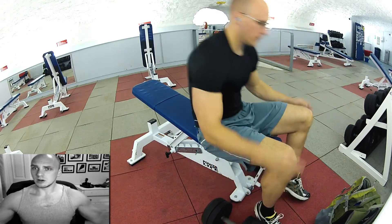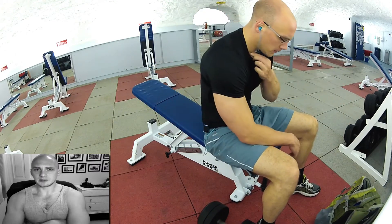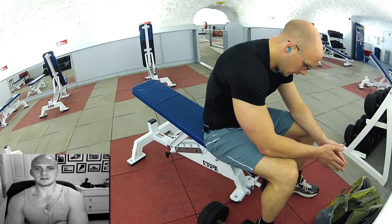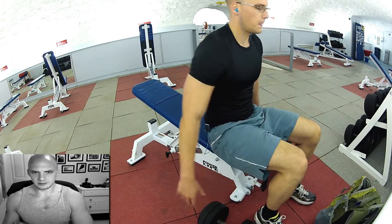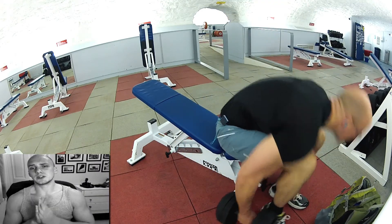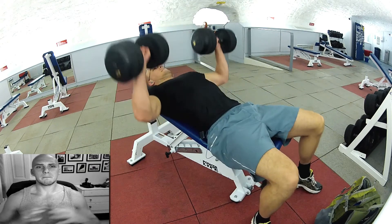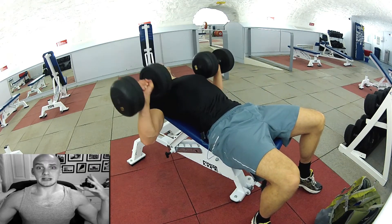So just doing partial reps of the lower half. That last one was looking really difficult. Just having another 10 to 15 seconds rest. The idea is I'm trying to get to muscular failure — like proper muscular failure.